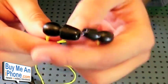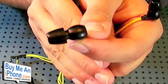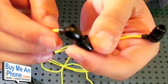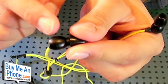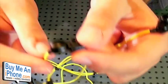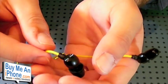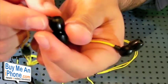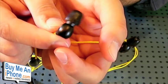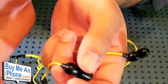The earbuds themselves are pretty big and bulbous — they stick out quite a bit. That's probably one of my biggest pet peeves about this, as I really like the kind of headphones that have a really small chamber so you can tuck them into your ear. But because of that big chamber, it does have pretty solid bass. The mids and highs are pretty decent, and overall the sound quality is pretty good.